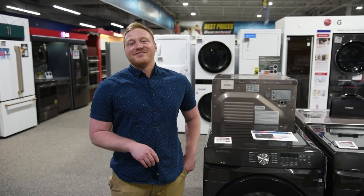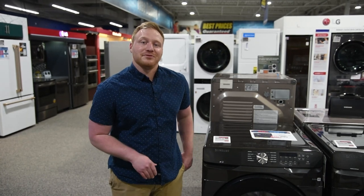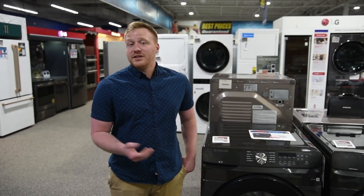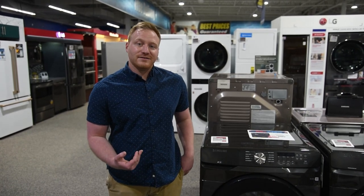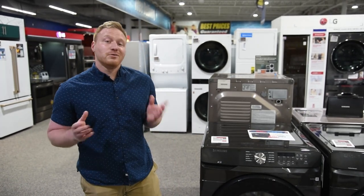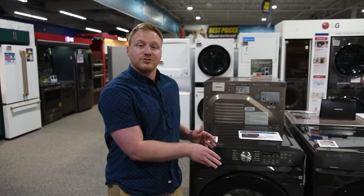Hey everybody, Ben from Appliance Factory and Mattress Kingdom here today to tell you about one of our really cool special buys that we've got going on right now. We actually buy appliances in bulk to help manufacturers with their inventory issues and we pass those savings on to you. The ones we've got right now that are really exciting is this Samsung front load laundry set.